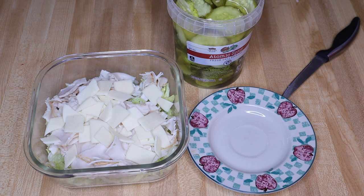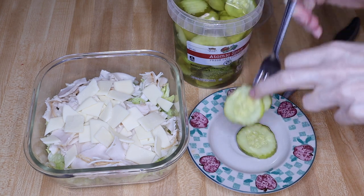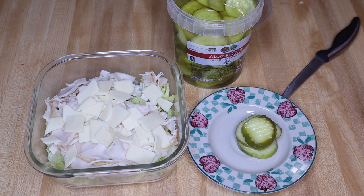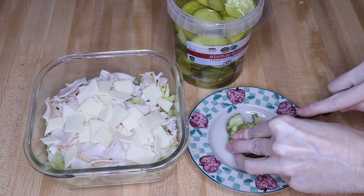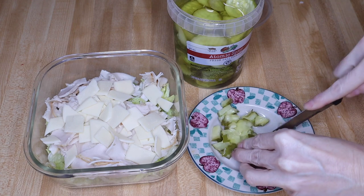Next step is pickles. I'm using the atomic spicy from Aldi — use whichever ones you like that have no sugar added. I like these because they give it a little bit of a kick. I'm not gonna add too many, probably four, and I'm going to cut those up into smaller pieces so they're more like a relish instead of a whole pickle.